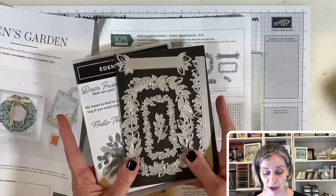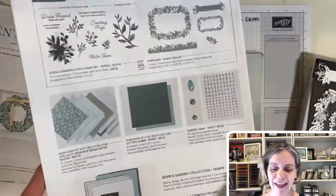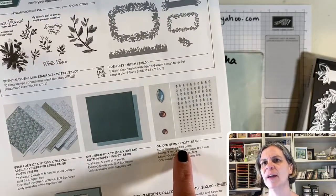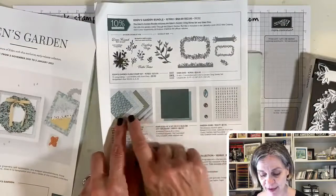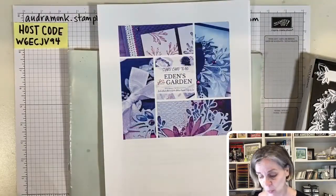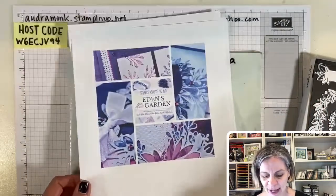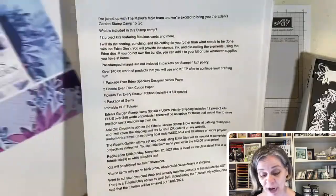This bundle will be in the January to June catalog, so you don't absolutely have to order it tomorrow when it becomes available on November 2nd. But what is limited are the Evergreen DSP, the Evergreen cotton paper, and the gems — oh, they're so cute. If you want all the paper and gems, I've got a deal: for just a little bit more you could join my Eden's Garden Stamp Camp to Go.